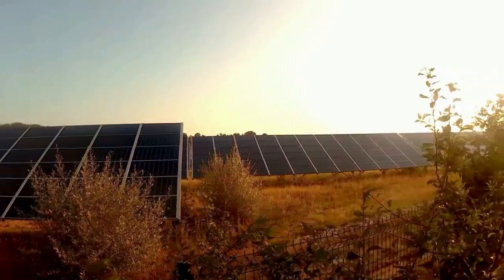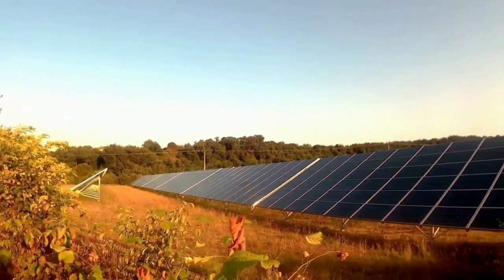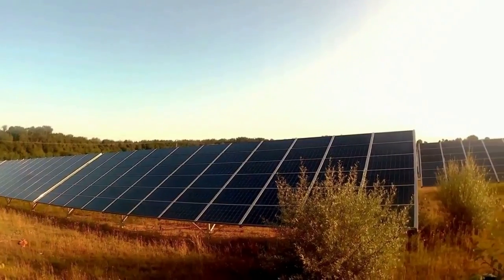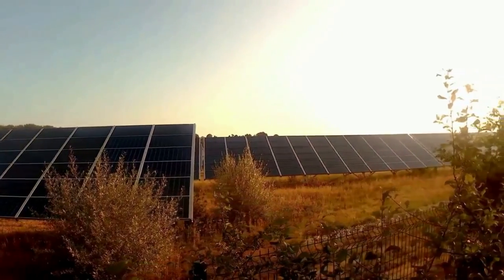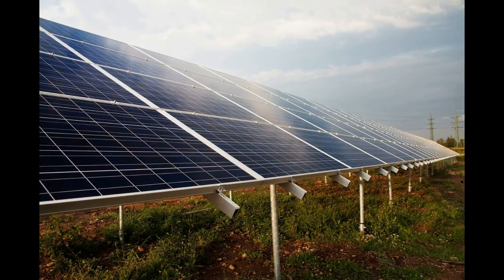First of all, by keeping track of your energy data you'll be able to detect any potential performance issues or problems. If, for example, the electricity output from your PV array dips below normal, you'll know that your DIY solar energy system may require maintenance or repairs.